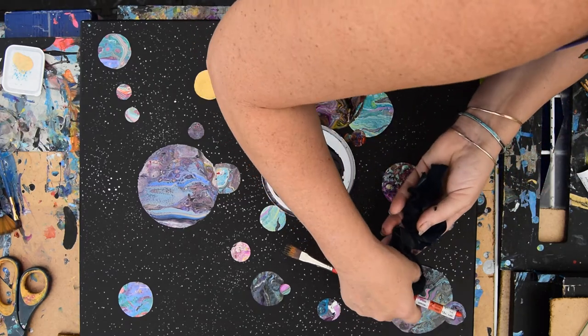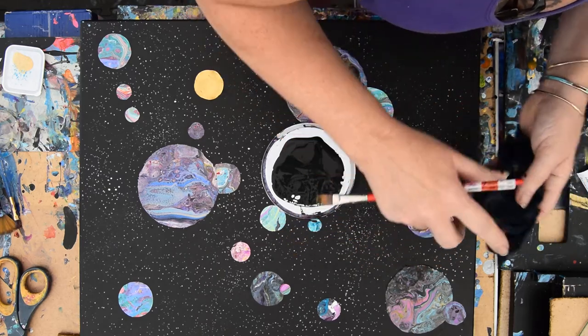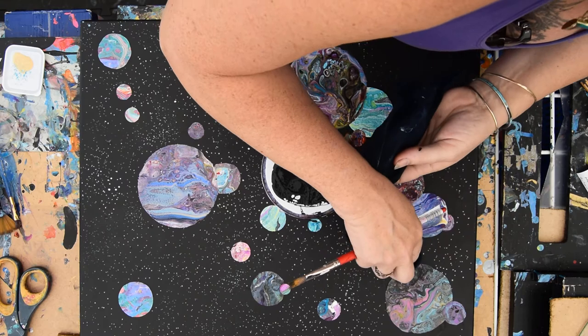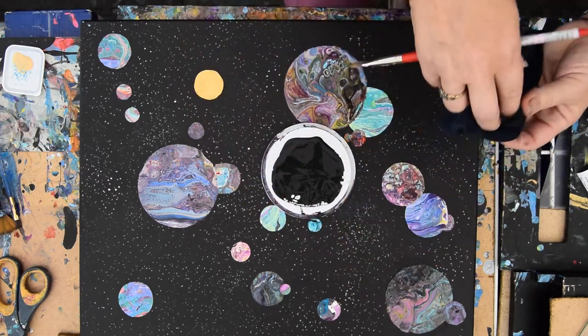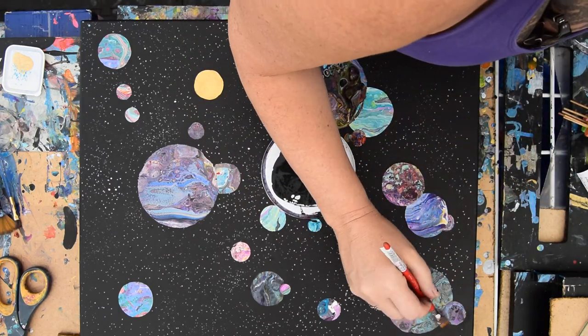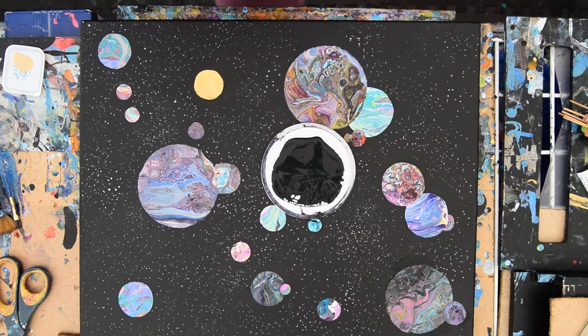That could very easily be because there might be a little fracture in the surface of that so-called planet. But I'm confident it will still look like a planet. It does make me want to bring paper towels out. And I'm probably going to run away and let you stare at this for a minute. It looks like the gesso is also softening up the acrylic paint, which is okay. Now that I know how to make stars, I can go back later and fix whatever. I'll be back in a minute.